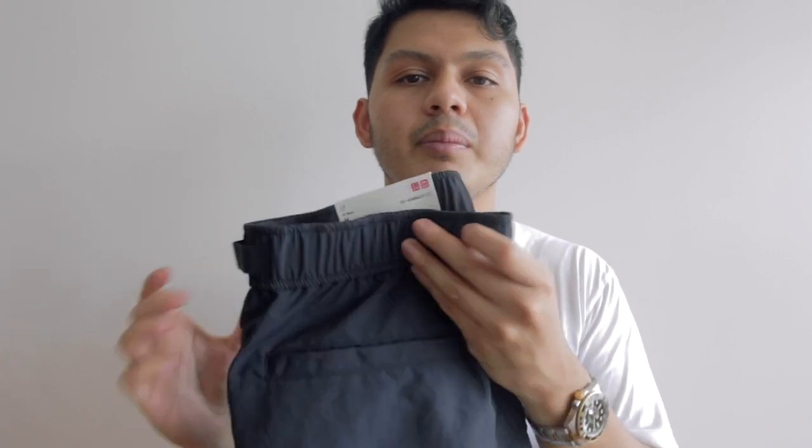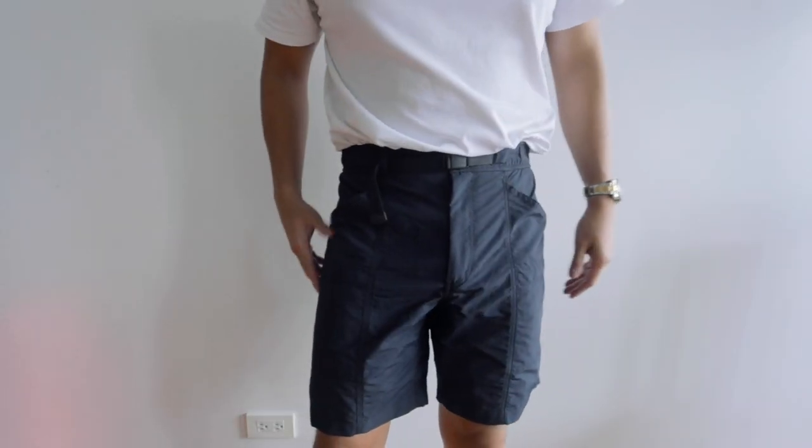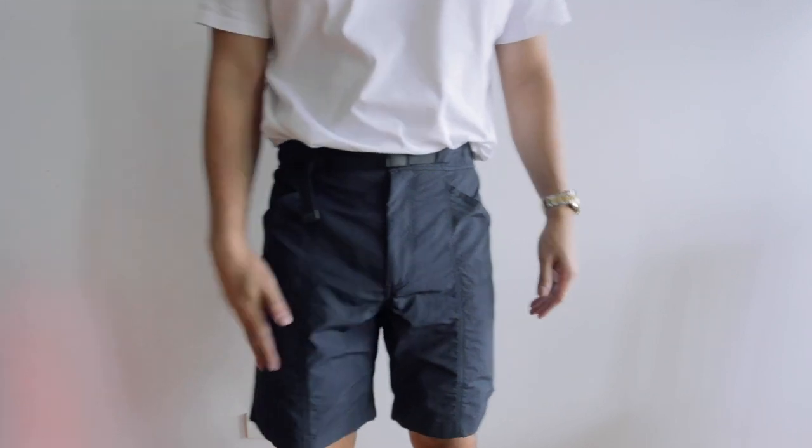Overall I think these will be an everyday pair of shorts for when I'm not wearing my gym shorts. They do have that utility or tactical look, but I think these can also be dressed up in a casual way — you could throw on a pair of loafers and make these work with those kinds of outfits. These are actually the ones that made me want to go to Uniqlo to check out the shorts in the first place.